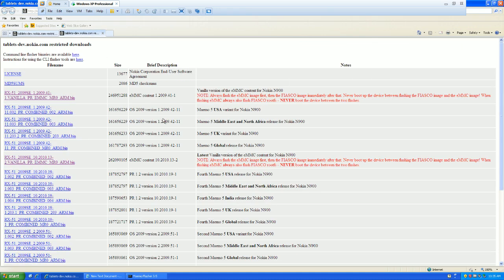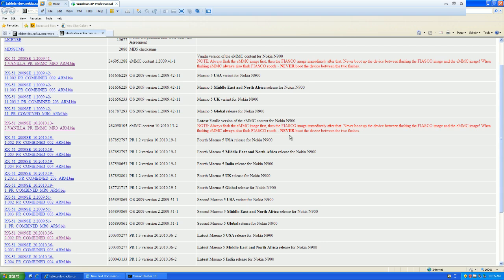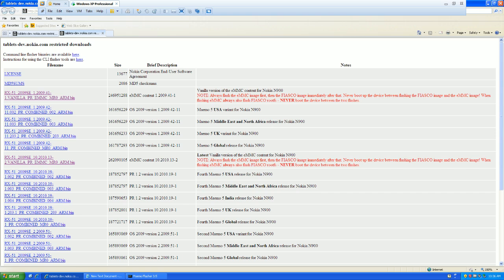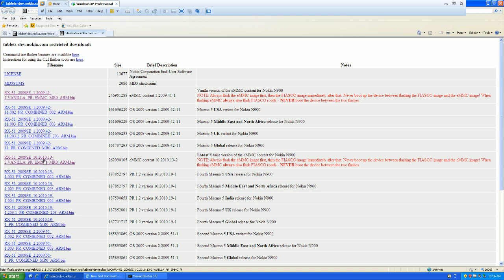You're also going to need two files from this link. Once again, this is for the US version, but if you have something different, just download the one that pertains to you. There are ones that have in bold 'latest' — make sure you download the latest for yours, in which case this is the latest for the US. You're going to need the one that has in caps 'combined' — you're going to need that as the latest. You're also going to need another file that's the latest version — the latest version of EMMC content for the Nokia N900. It says 'vanilla' in the file name, so make sure you have the vanilla one and the combined one.